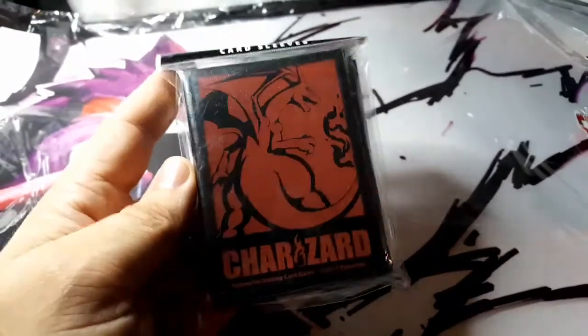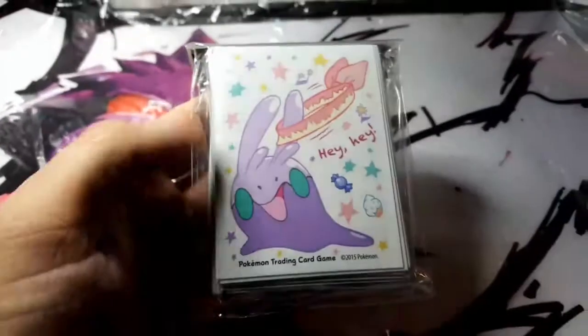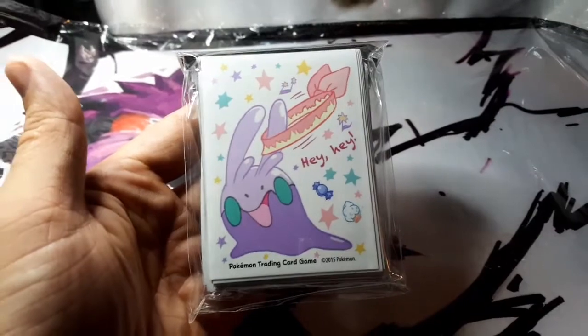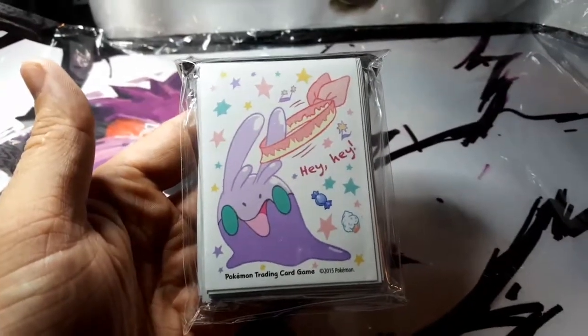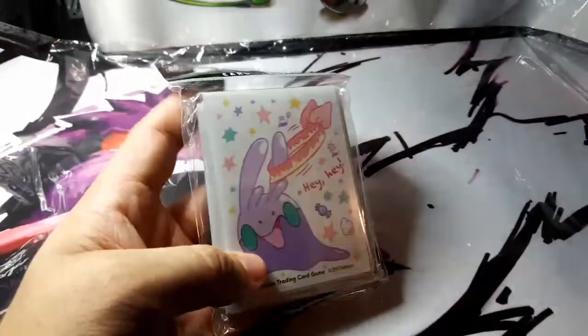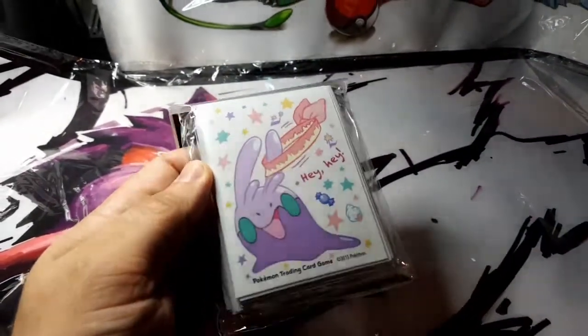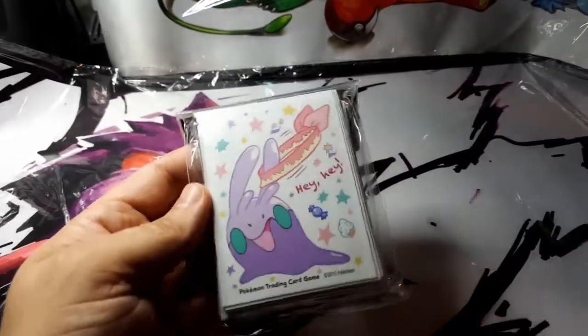There's Charizard. For some reason this one a lot of people have liked. I'm not really a big fan of Goodra, but lots of people lately have been getting this one. A lot of you Goodra Dragon fans out there.